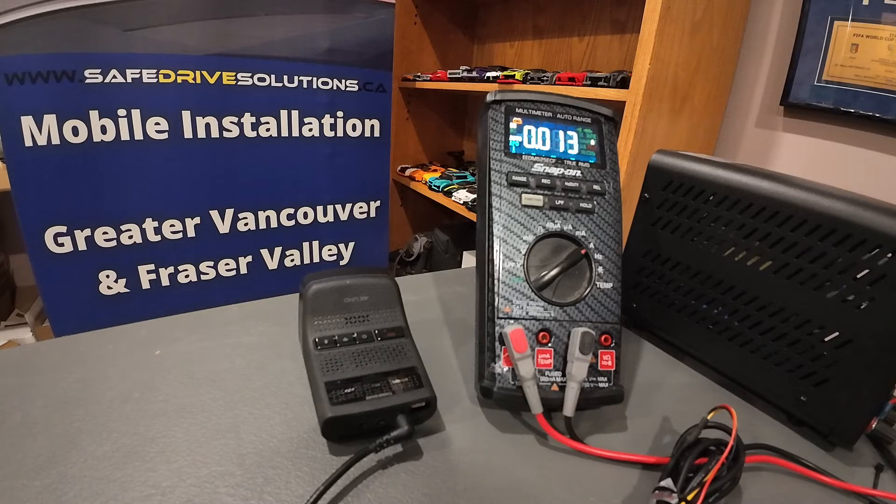We are down to 12 to 13 milliamps of current, which is way less than the current draw in motion detection. Motion detection was sitting at about 240 milliamps. When you do the math, it's about 20 times more current draw in motion detection, which means radar mode will last 20 times longer. So if you were running motion detection and could only get maybe three hours on a consistent basis, on radar mode you could probably get up to 60 hours on a consistent basis, depending on where you park.